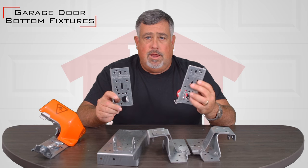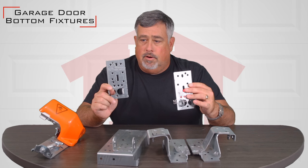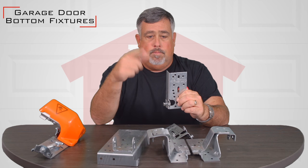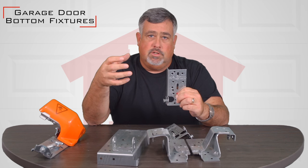One of the things that you need to keep in mind on a bottom bracket is they're under an extreme amount of tension. The cable actually gets attached to this thimble and the cable runs up, goes around a drum which is attached to the shaft that the torsion assembly is on.